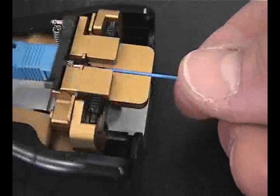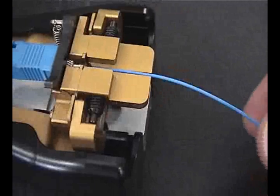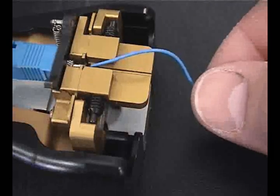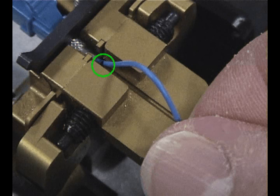Use the reference line mark on the buffer to verify the fiber is fully inserted. Once you feel the fiber firmly stop against the internal fiber stub, check the location of the reference line mark. If fully inserted and measured correctly, the mark should be visible just before the entrance of the lead-in tube.